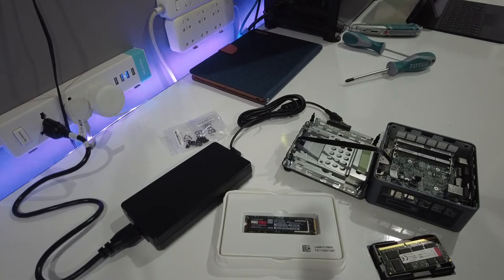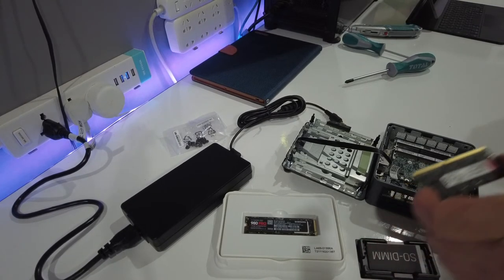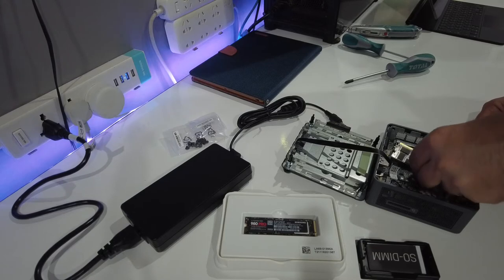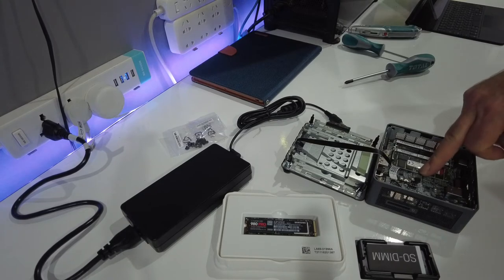We're going to start off by installing the RAM. This is 16 gigabytes, but 8 would have been perfectly sufficient. There are two slots and we're just going to pop this in the bottom slot, then press it down until it clicks.